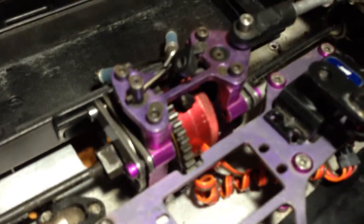It came with an upgraded aluminum center diff in red, which is kind of neat.